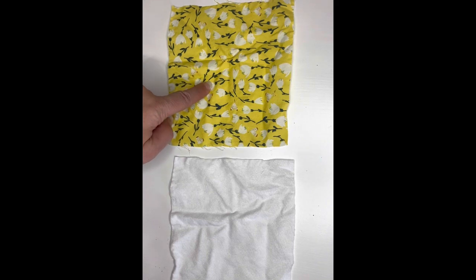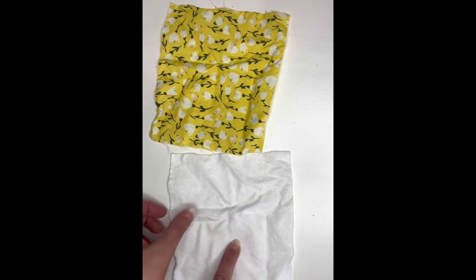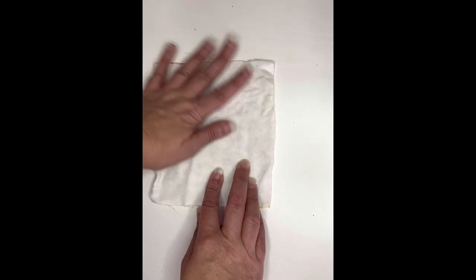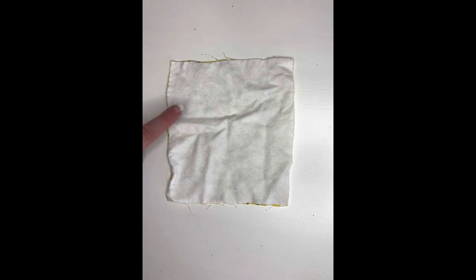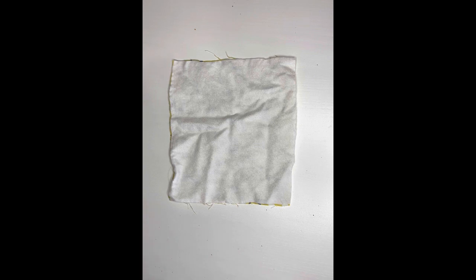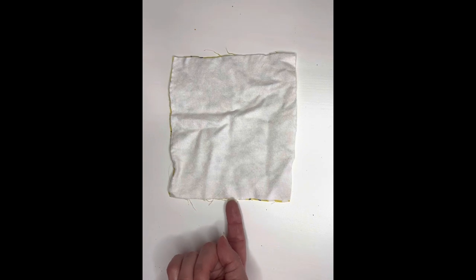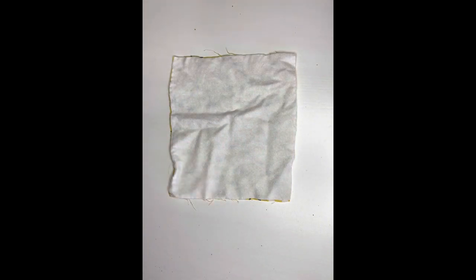You're going to have your quilting cotton with the right side up facing toward you, and you want to line these up. You're going to sandwich those just like that. Then we're going to go over to our sewing machine. You see how a square has four sides? We're only going to sew side one, side two, and side three. We're going to leave this open so we can turn it inside out. You don't want to sew all the way around because it'll be backwards. Let's go over to the sewing machine and I'll show you.